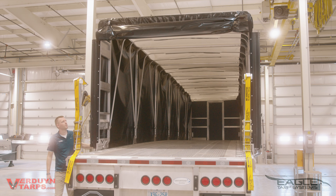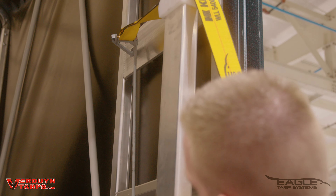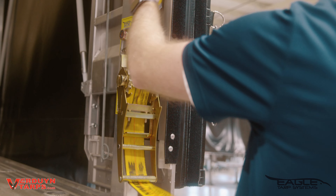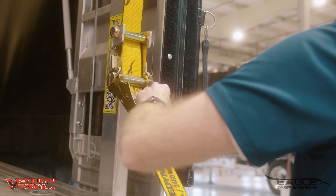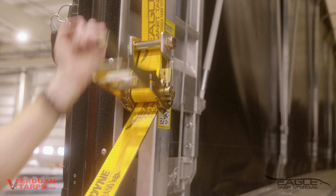When closing your Eagle Tarp, bring the tarp system back as far as you can. Insert the hook into the hole and secure the rod. Pull the excess strap through the ratchet and down towards the deck of the trailer. Hold securely and begin ratcheting. Repeat the steps on the other side.